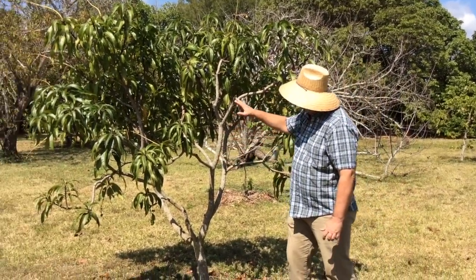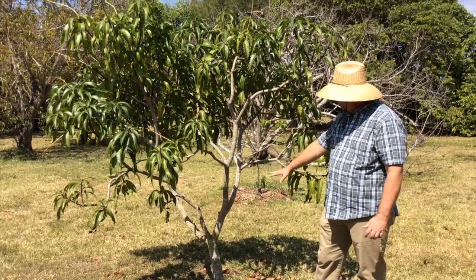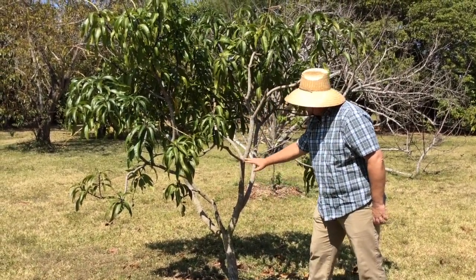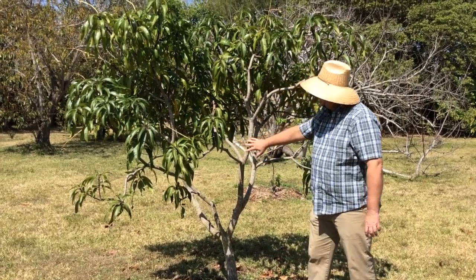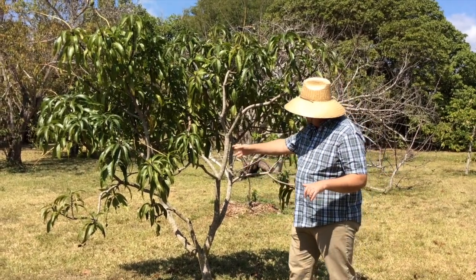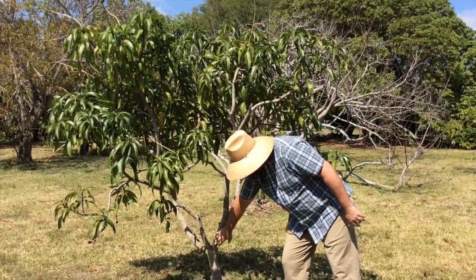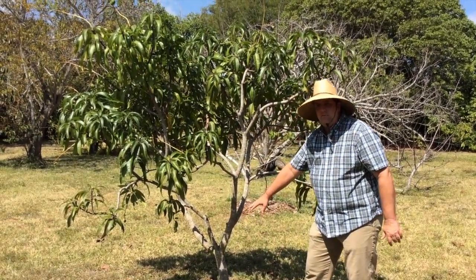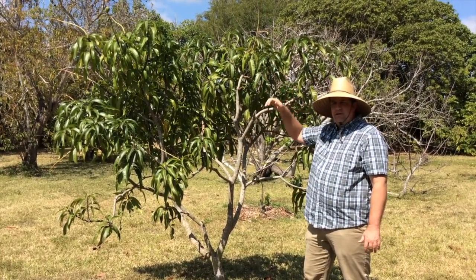Everywhere you see branching, that's where I made a pruning cut. When this tree was young, I cut it here and it broke into three branches. I cut it again and again, it broke into branches, and this allows the tree to go sideways and not straight up. This really helps so that our tree begins its scaffolding branching here a foot and a half off the ground rather than way up here about six or seven feet.